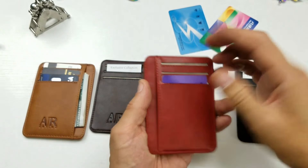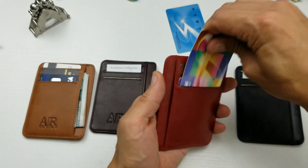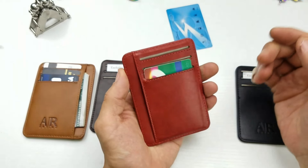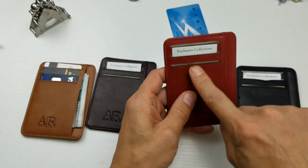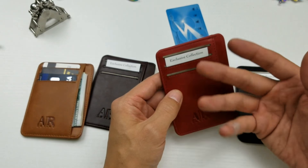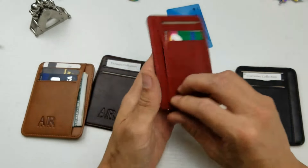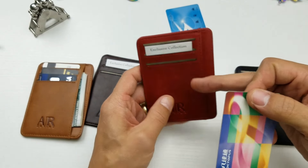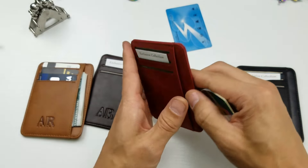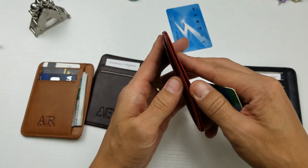Some of you guys may want to ask: can you put more than two credit cards in a slot? Well, you can, but the thing is you want to keep this as thin as possible. You can already keep six credit cards in here. If you want to keep like 12, that's going to be way too thick — it kind of defeats the purpose. So you want to keep it to a minimum, at most six credit cards for the six credit card slots, and you have a little bit of room left for your cash and some business cards maybe.